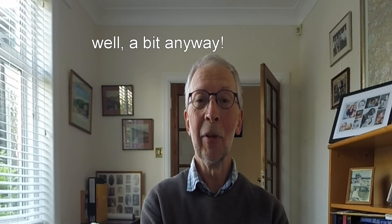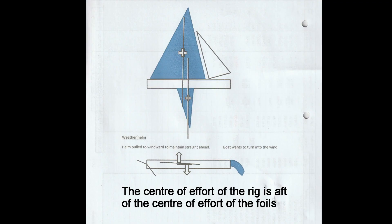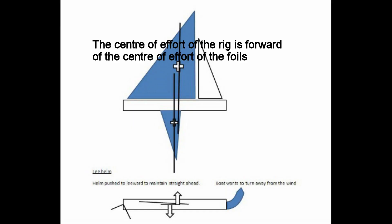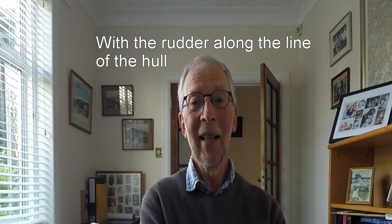You then let go of the rudder — seems a strange thing to do, but you do that and you see what happens to the boat. If the boat rounds up into the wind you have a little bit of something called weather helm. If the boat bears away from the wind then you have something called lee helm. If the boat fortuitously goes in a straight line — which mine doesn't — then you have neutral helm, and that's the ideal setup.